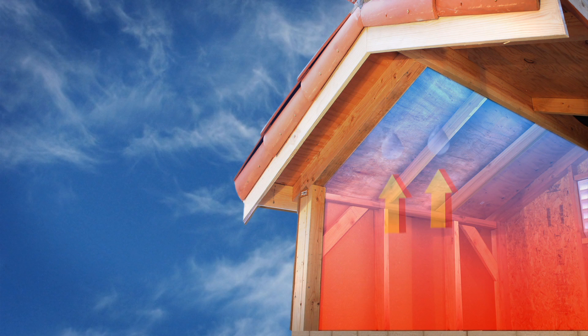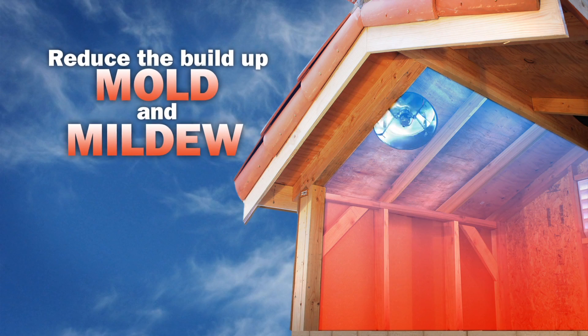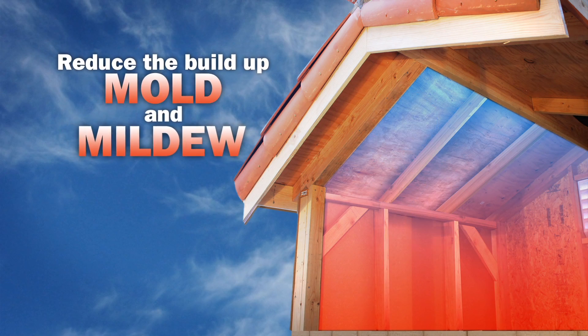During the colder winter months, warm moist air rises from your home and collides in the attic with the cold underside of the roof. The solar-powered attic fan provides the air circulation that prevents the moist air from condensing on the surface, significantly reducing the buildup of harmful mold and mildew.